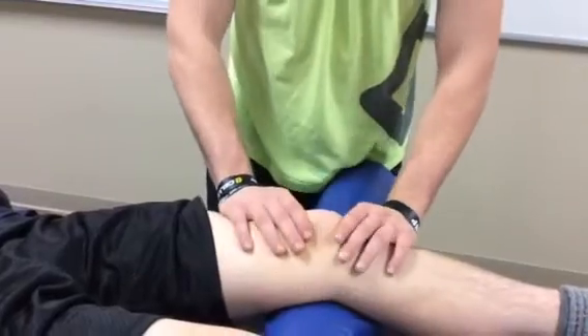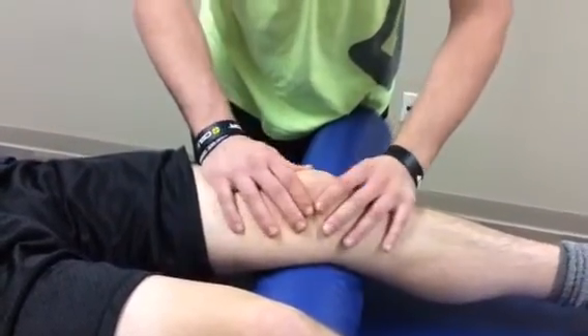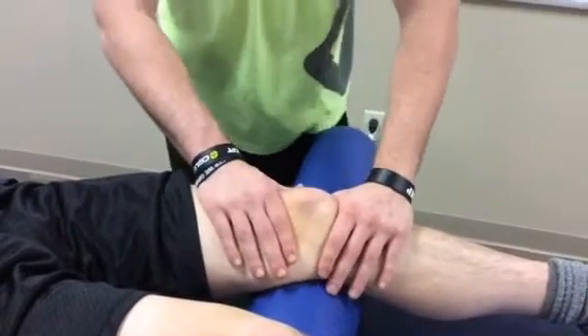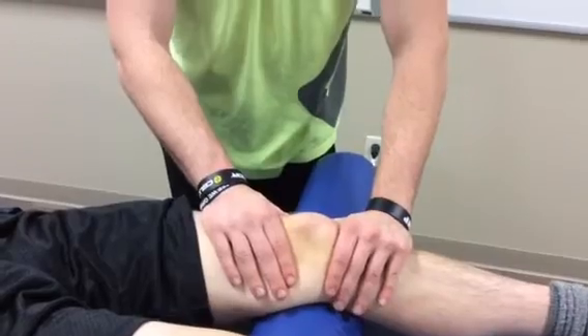You can also perform a medial glide to stretch the lateral retinaculum. The same thing applies — sustained or oscillatory, grades one through four, depending on what your goal is.